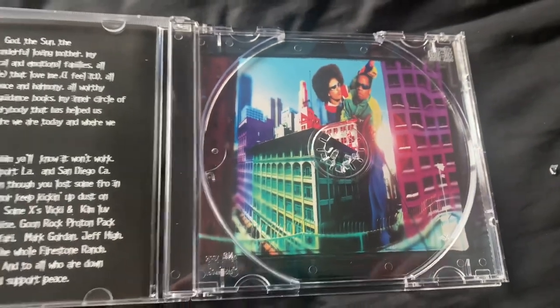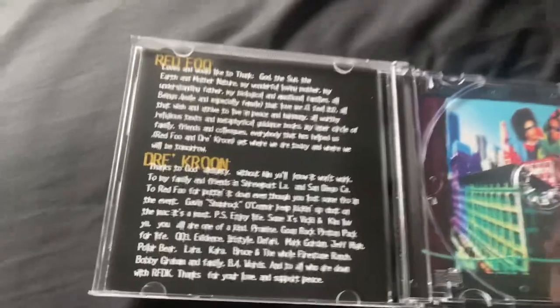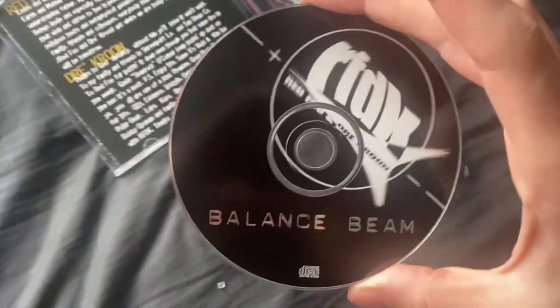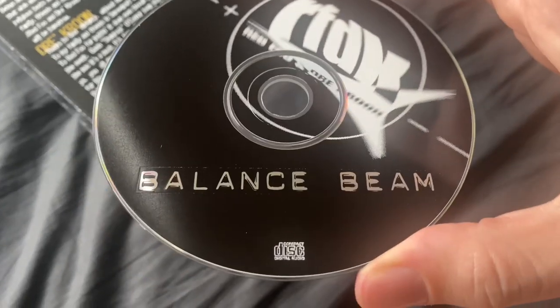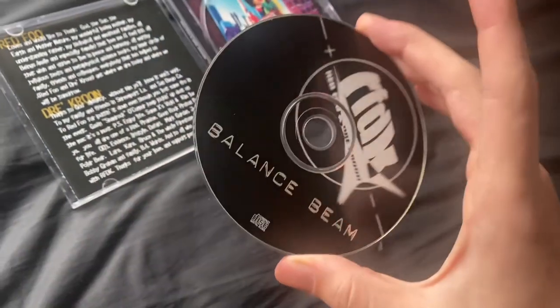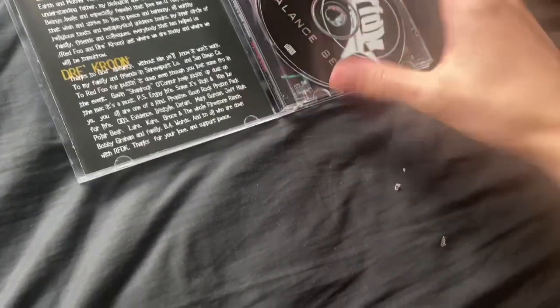This is all stuff that has never been shown on the internet before. Here is the CD — 'Balance Beam, Compact Disc Digital Audio, Redfoo and Drey Croon.' Really cool, very interesting.